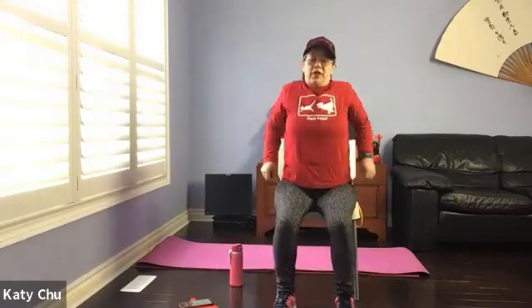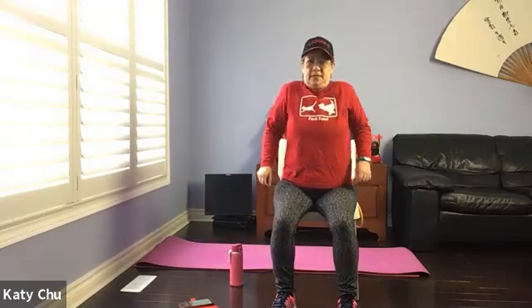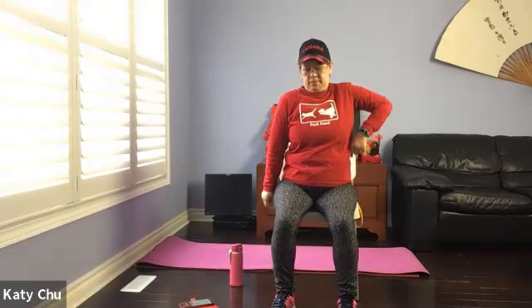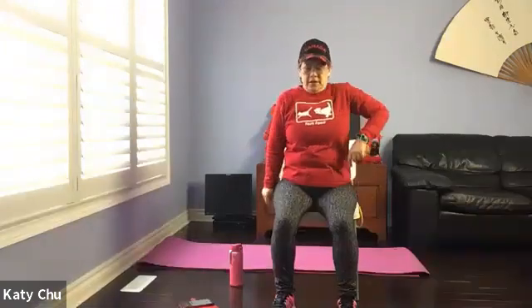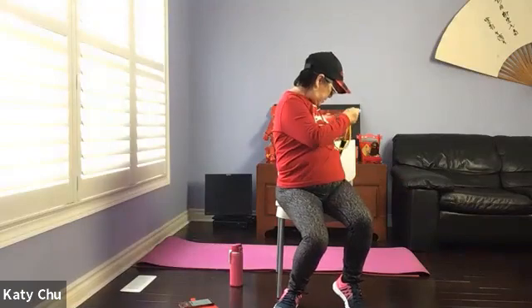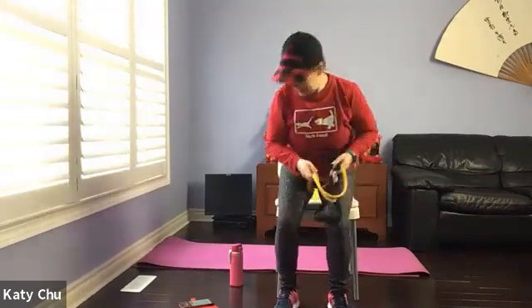Doing a few rounds of shoulder rolls — release any tension that you may have. Two, three, one. Go the other way. One up, one down. Go the other way. Three, two, one — slowly release. Shake it out. Grab your long resistance band.